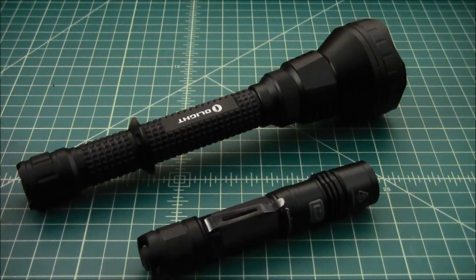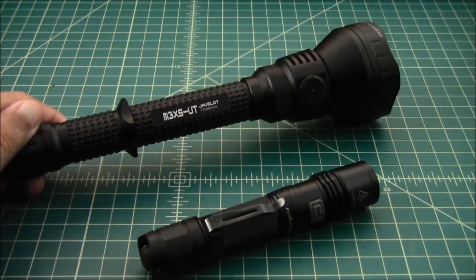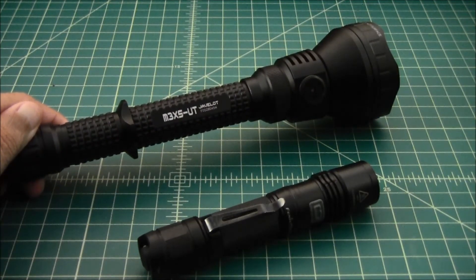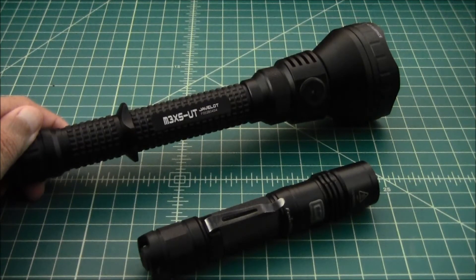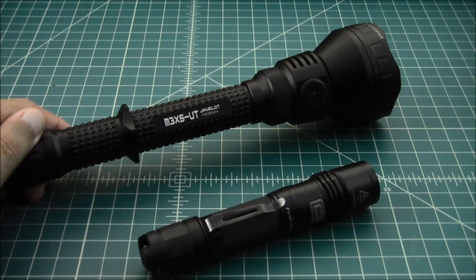We're going to go outside and take some beam shots. We're going to compare the Olight M3XS-UT Javelot. It's a newer light by Olight and its claim to fame is supposed to have a 1,000 meter throw at 1,200 lumens for its first five minutes, then the lumen count drops a little. I am amazed at how much throw this has, how bright it is, and how concentrated the beam is.